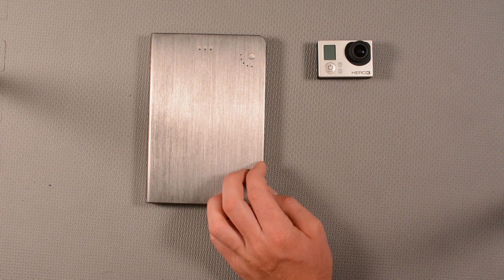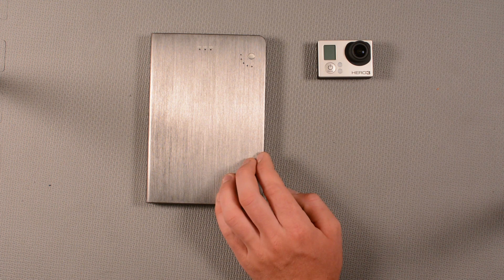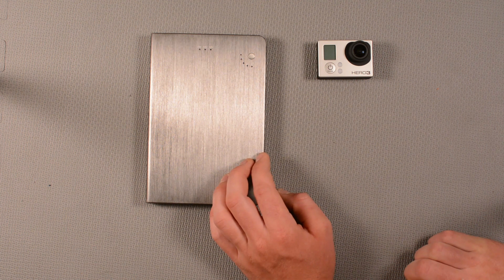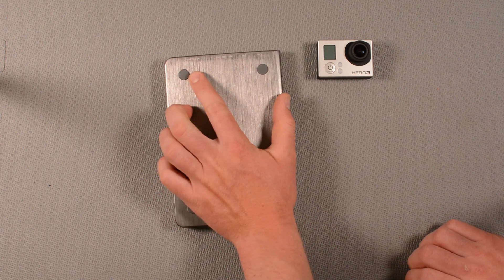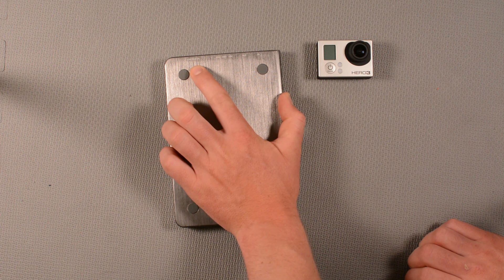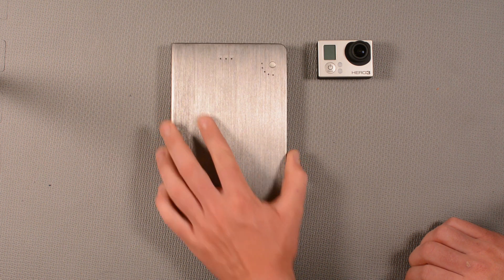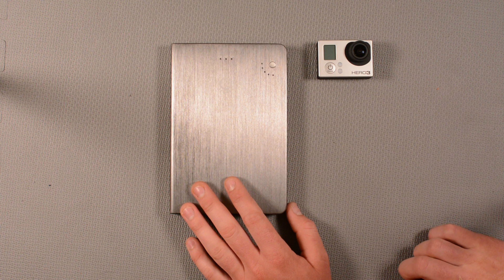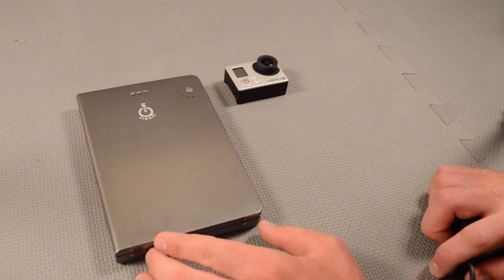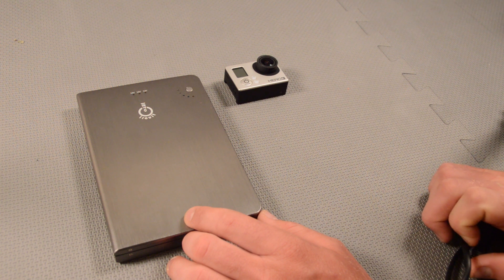What we've got here is a power bank — 26,000 milliamp Power Castle. This is a very large, powerful external battery. The only thing we need to note is that the USB port outputs 5 volts at 2.1 amps. GoPros charge at about 500 milliamps, so any external battery with more than a 500 milliamp output will work just fine.